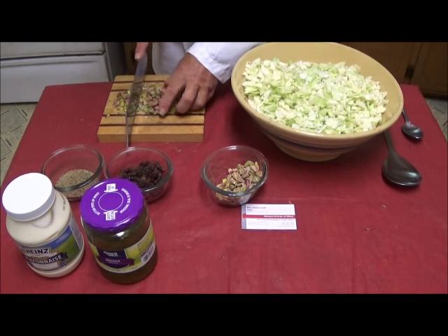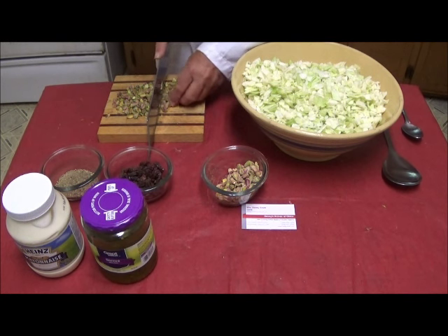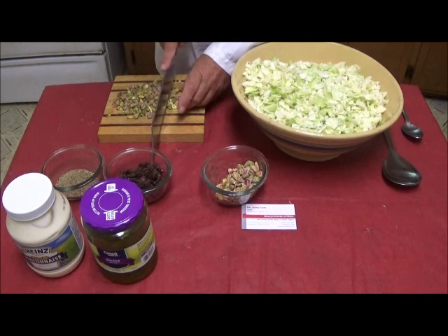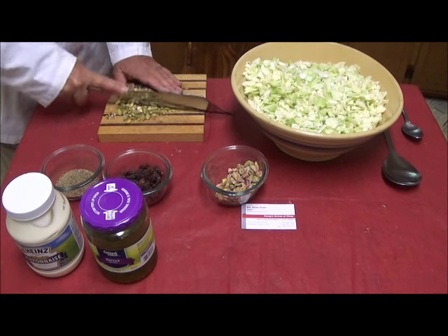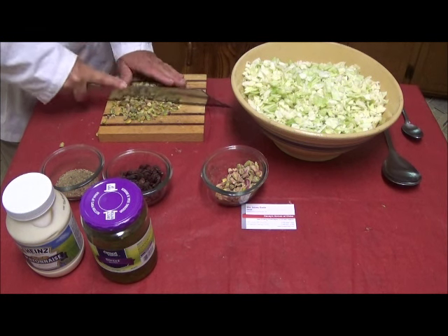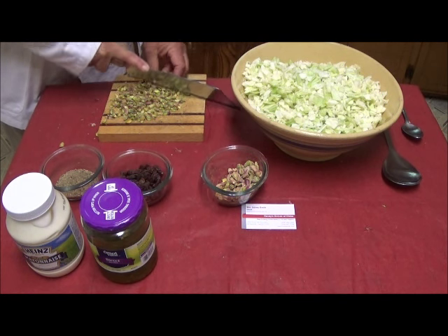I break the nuts — I don't want to break them into powder, but I do want them in smaller fragments than individual nuts. This goes along with the general mouth feel of this dish when it's finished. This will actually have some tactile feel in the mouth. I got teeth — yeah, 72 years old and I still do.